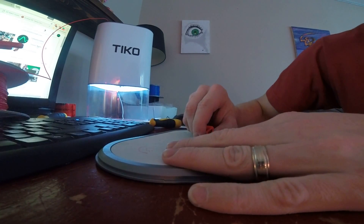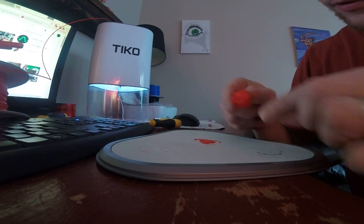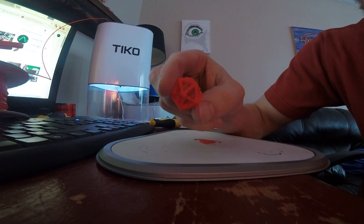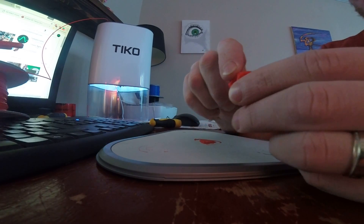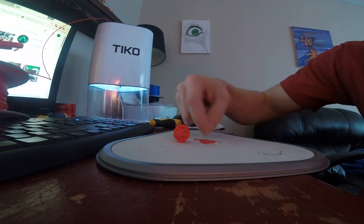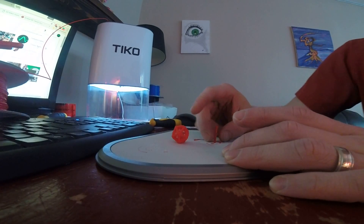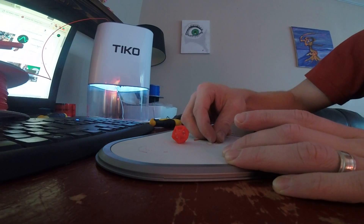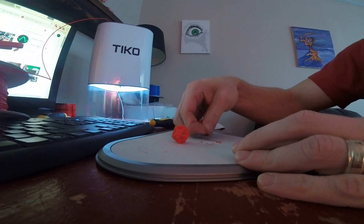I had the temperature set a little higher than I'd like. There we go — it came off its raft pretty easily. There was a layer shift right in the middle, but that might be my fault. I redid the Teflon on my brackets and I didn't re-oil it — I forgot. I thought of it after. I was like, I'll just let it run. But I'm going to re-oil it and see what happens.